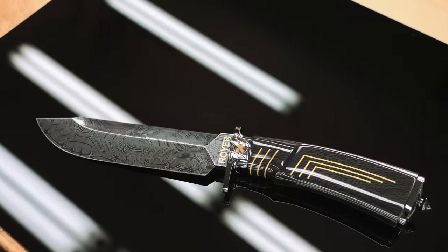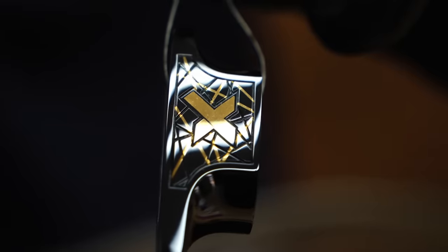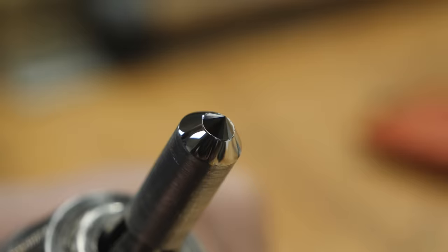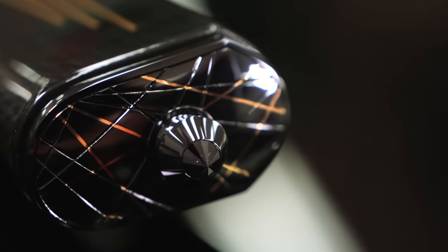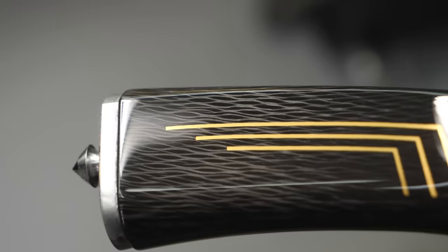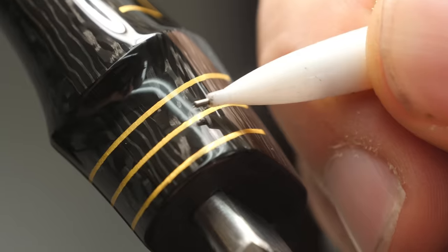I'm crafting one of my most impressive knives yet, but there's a problem. To bring this artistic vision to life, I must conquer: a carbon fiber handle with 24 karat gold inlays, a black diamond pommel nut serving as a glass breaker, a complex alternating twist Damascus forged blade, and a handle that looks like it was dipped in glass. I sanded through the finish right here and right here, so I'm going to start all over again.